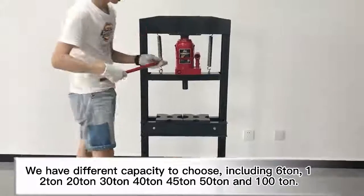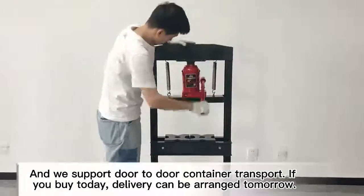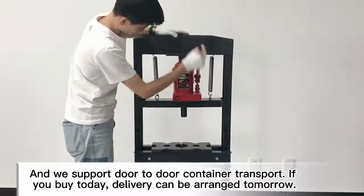The hard top container jack is included with the unit.